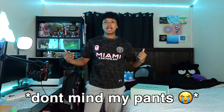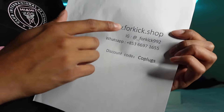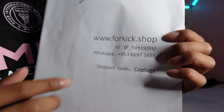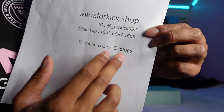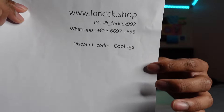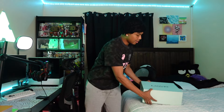So the plug for these is kick.shop — that's the website that hooked me up. They're the ones that plugged me with the Lanvins. You guys can check out the website, and they also have an IG and WhatsApp if you want to contact them to order. Use code 'cocoa plugs' and you'll save some money off their website. I worked that out for you guys so y'all can get a little discount.